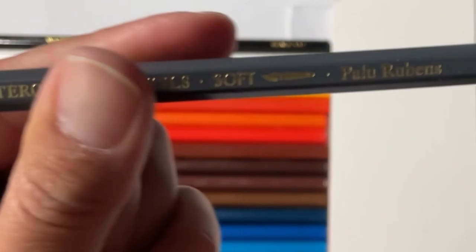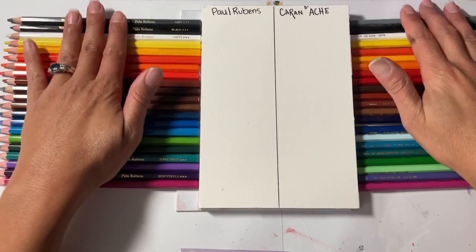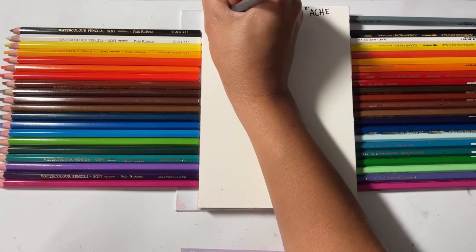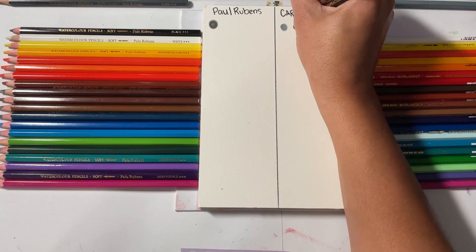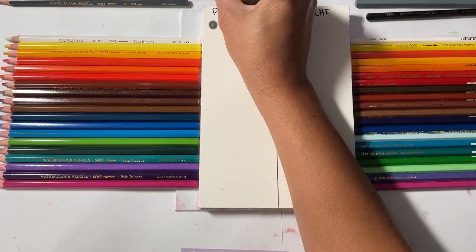I don't know if you can see that, but it actually says Paul Rubens. So now that that's done, I'm going to go in circles — really pressing in hard with the circles. Off the bat, I'm going to tell you that the texture from each is different: the Caran d'Ash are harder, while the Paul Rubens are creamier, they feel creamier going down — buttery, you know what I mean.